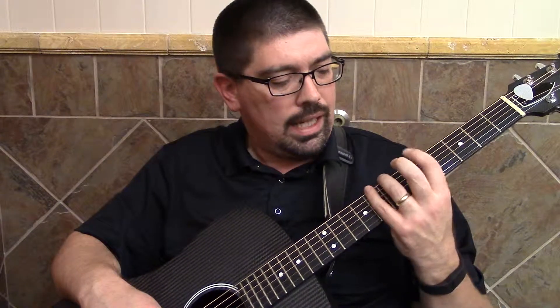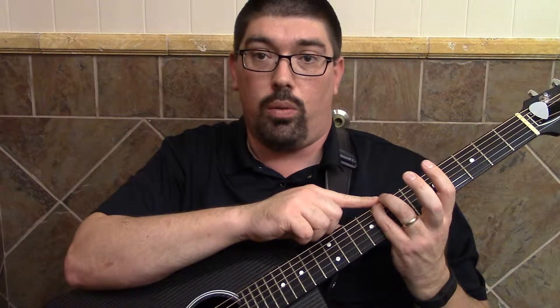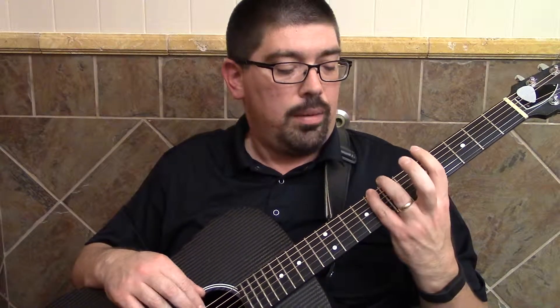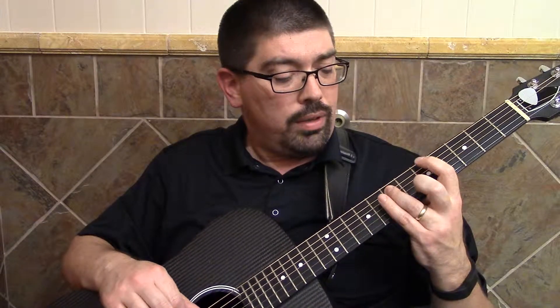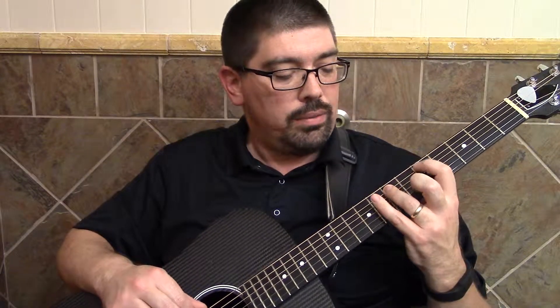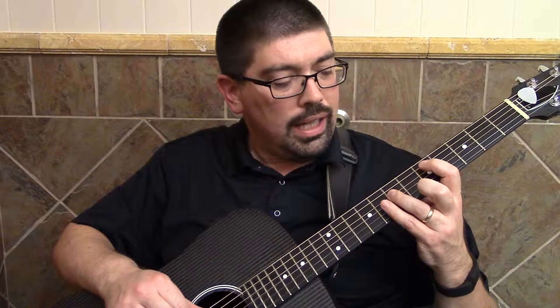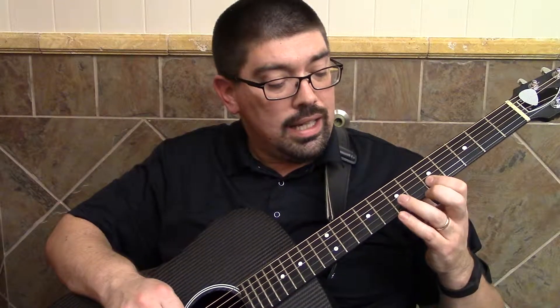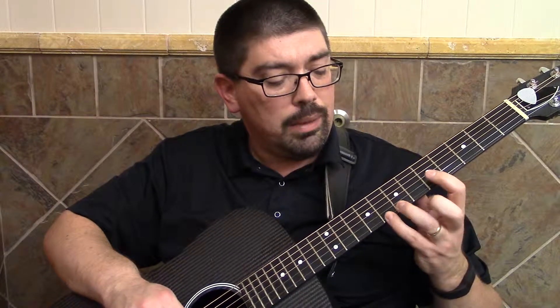Next time I'll tell you what to do with that. So for now, let's go on the G-shaped movable scale. The pinky is actually going to be our root, our one. Let's put our index finger again on the second dot down just for reference — kind of arbitrary. So: index, ring, pinky — there's my one — index, ring, pinky, index, ring. Now shift one: index, middle, pinky, shift back, index, middle, pinky, index, ring, pinky — there's my one.